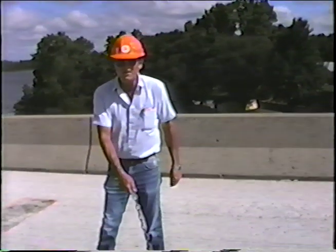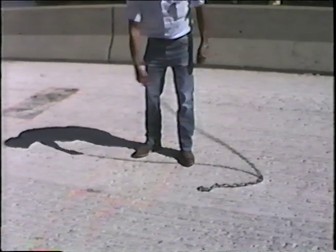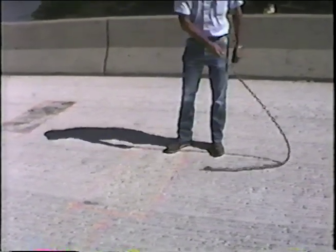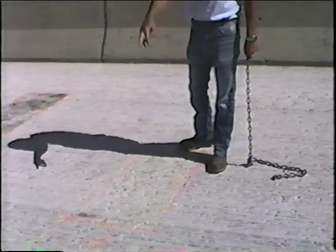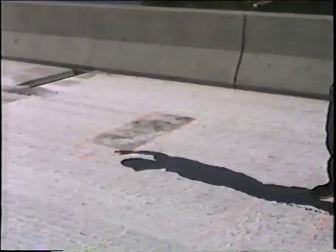The most widely used way to sound the deck for deck prep is dragging a chain across the deck and listening to the sound. When you get into a hollow area, those are the areas that we would spray paint for deck preparation or possible full depth deck repair. Suspect areas are generally areas that have been patched previously, have blacktop patches, or where the surface is unraveling.